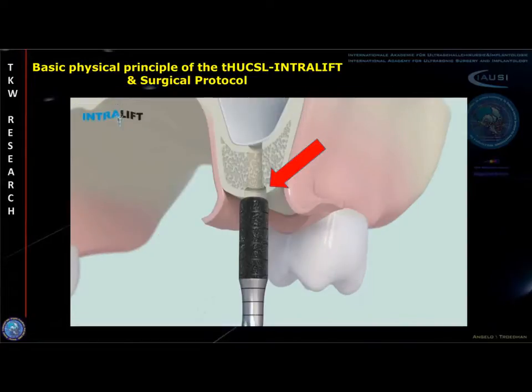After opening the subantral bony sinus floor with the third flat diamond-coated piezotone tip, a shallow receptacle is prepared for the final cavitational ultrasonic tip, enabling the hydrodynamic detachment of the sinus membrane.